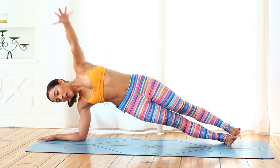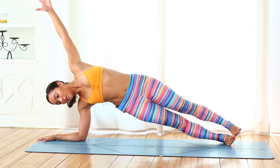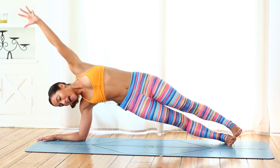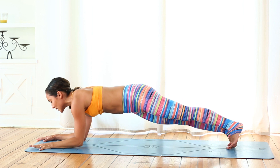Three more. Inhale, left arm lifts. Exhale, lift that right side body. Inhale, left arm lifts. Exhale, lift the right side body. One more — inhale, left arm lifts. Exhale, right side body lifts as high as you can. Inhale, left arm lifts. Exhale, back into that forearm plank.